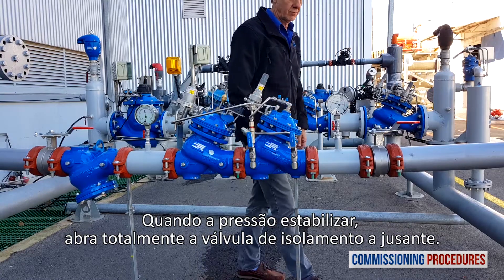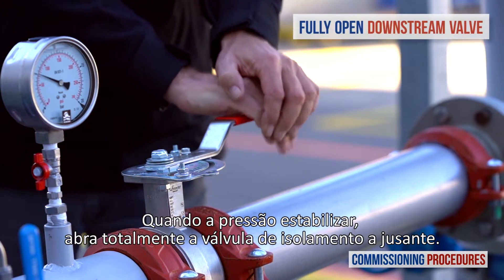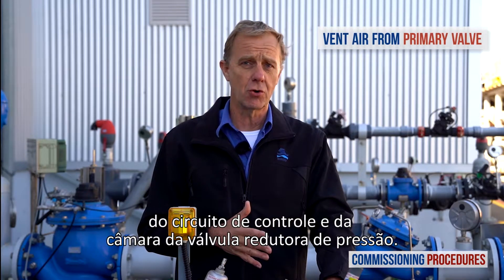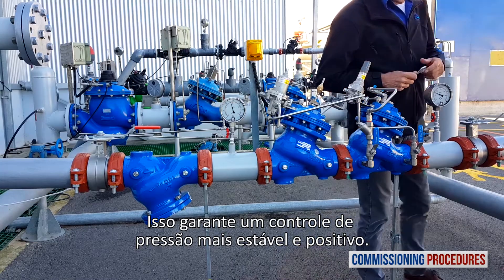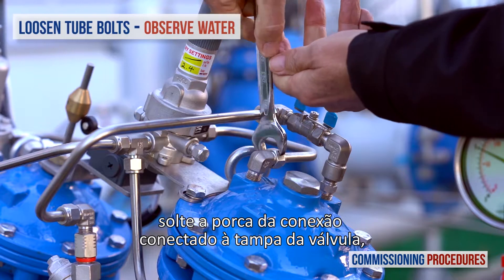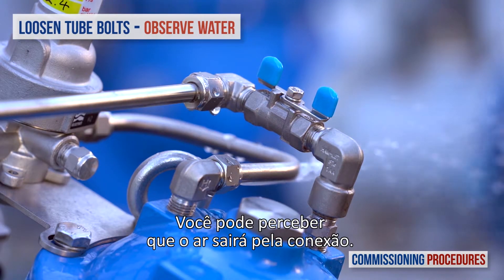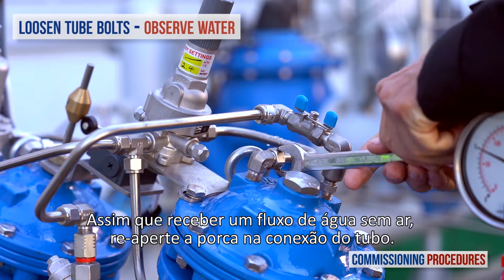When the pressure has stabilized, fully open the downstream isolating valve. Whether or not you've performed recalibration, the next step is to remove any residual air from the pressure reducing valve's control loop and chamber. This ensures a more stable and positive pressure control. To vent air from the valve's control loop, loosen the tube eye bolt attached to the valve cover at the highest point of the valve's control chamber. As soon as you get a flow of water without air, retighten the tube fitting eyebolt.